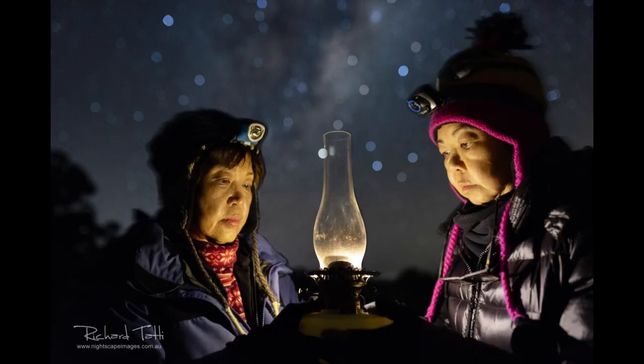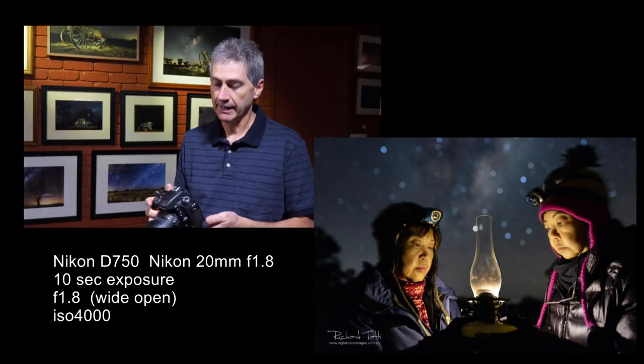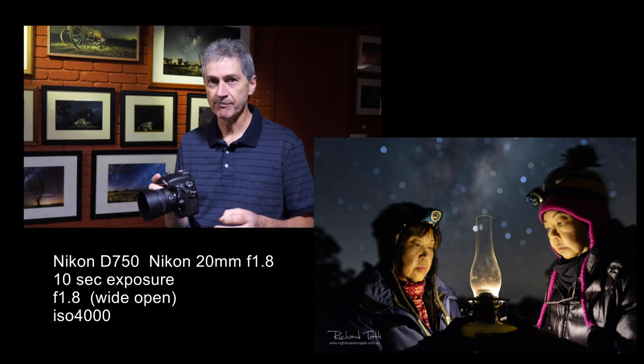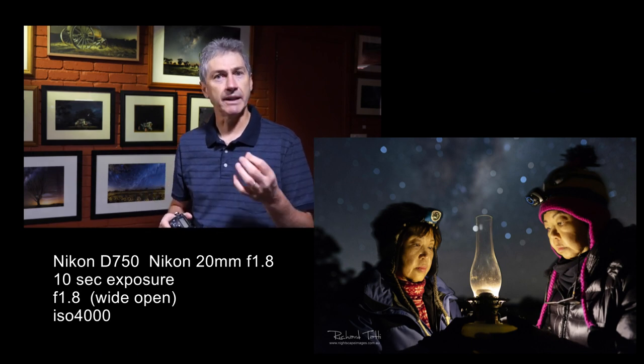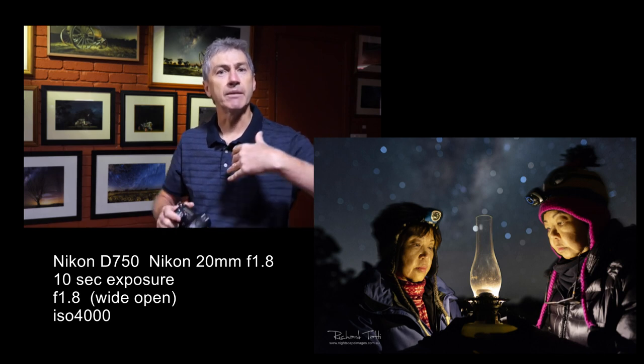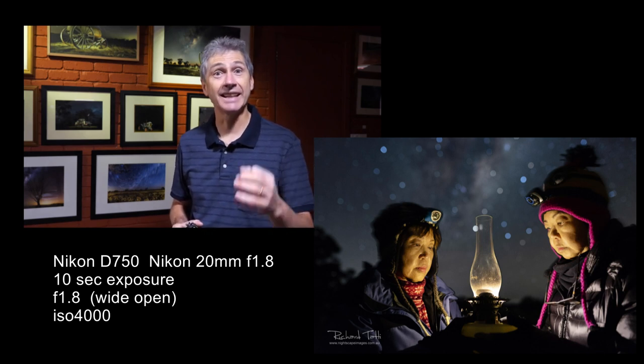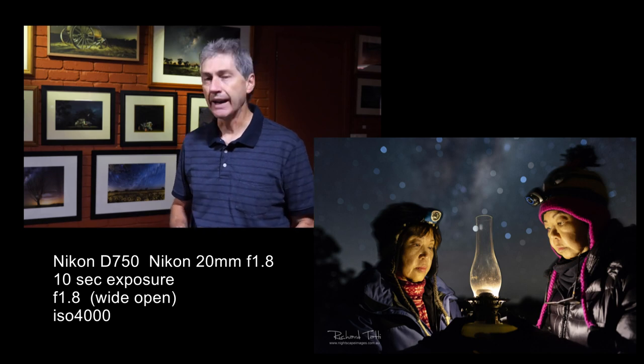Our next example is very similar to some we've already considered, but with one very interesting difference. When taking this shot, I used very similar camera settings to the previous example — a fairly short exposure time of 10 seconds, ISO 4000, and the lens wide open at f/1.8. That gives me the bokeh out-of-focus background. The high ISO accommodates the shorter exposure time, and I need the 10 seconds to get enough of that ambient background to shine through. The question is: how did I light this lantern and the faces?